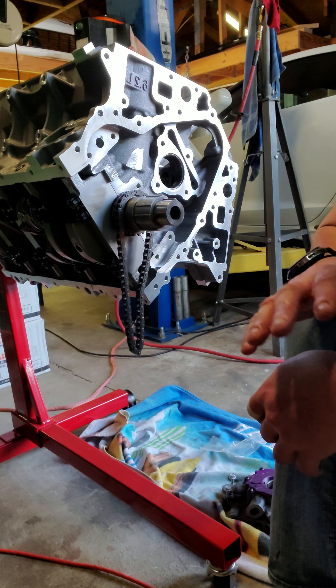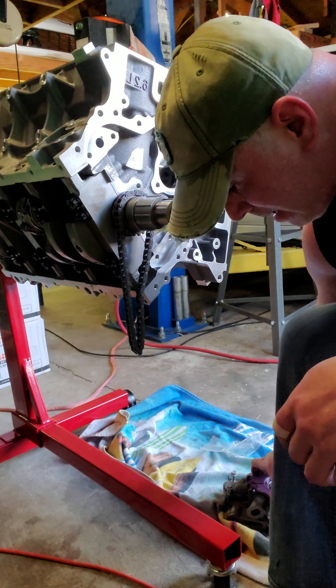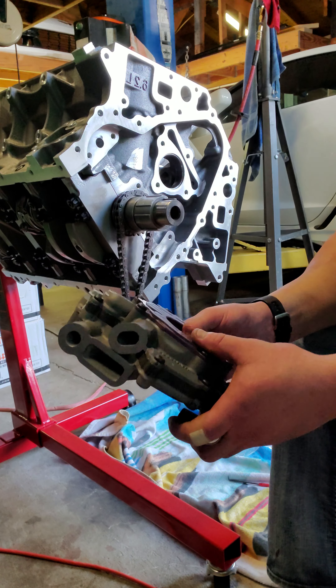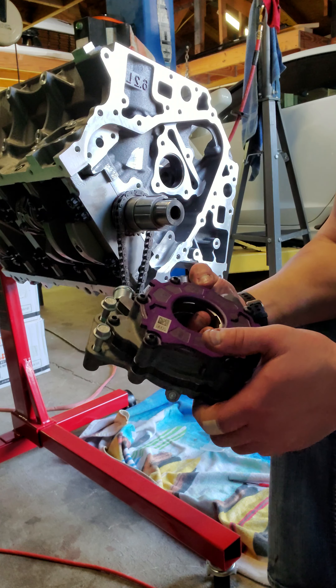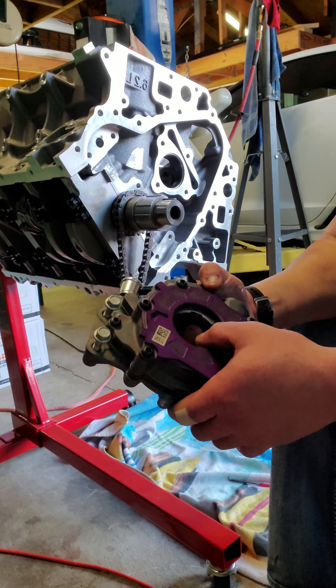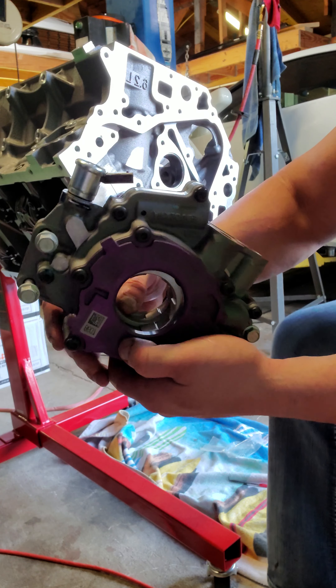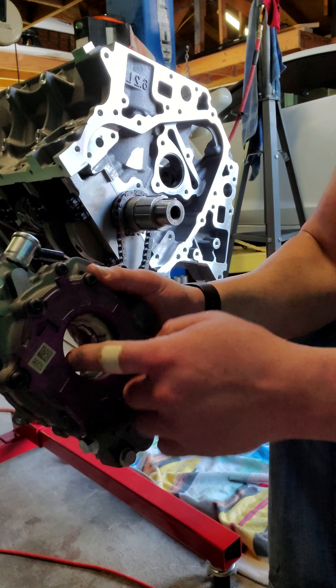The main thing is this VVT unit is heavy as hell — anytime that's rotating, that's not good, and there are a lot of moving parts to it. Doing away with all of that complexity, going to a single timing chain and a single sprocket, makes a whole lot more sense and makes it a whole lot more reliable with a lot more horsepower.